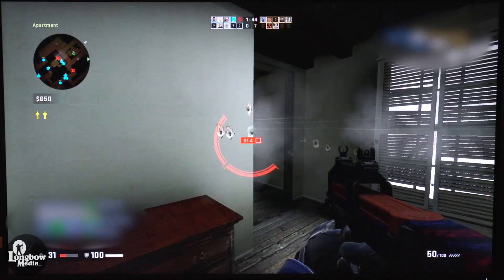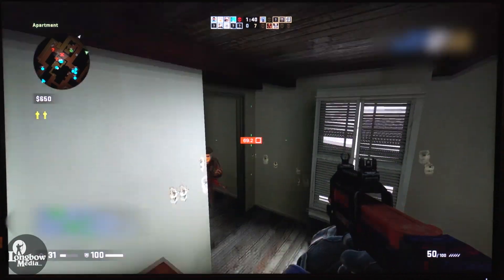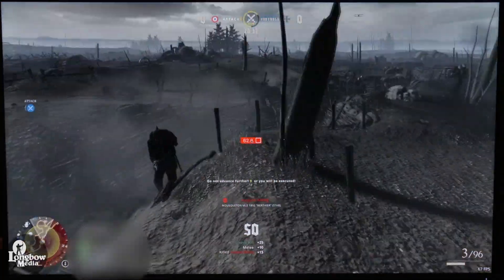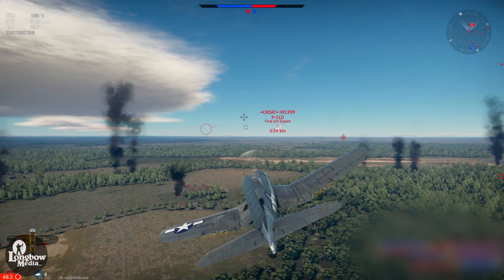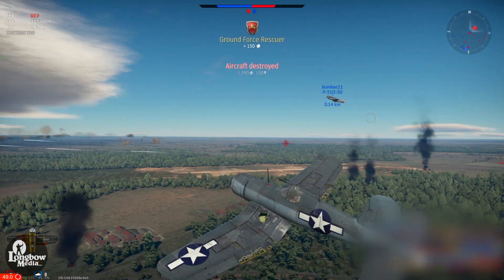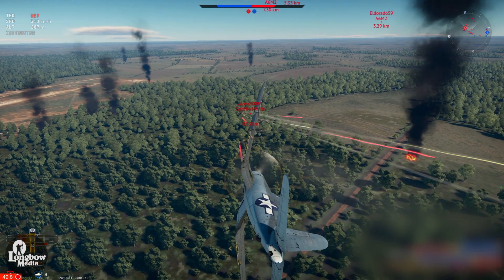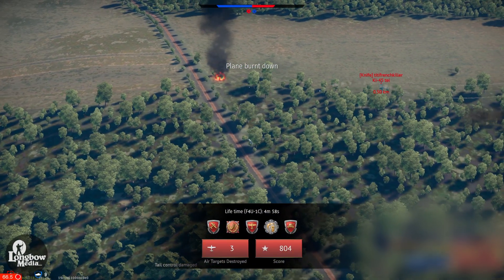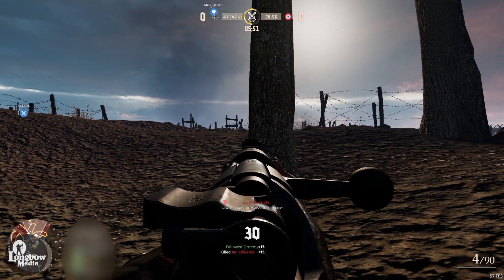My average frames per second in CSGO seem to hover around 72 on the lowest setting, and Verdun hovers around 84 FPS on the lowest setting. For gaming, the computer is about what you'd expect from a Mac — passable, but not amazing. There was a modest improvement that did make the games more playable, but I was expecting to see a bit more of a drastic increase. Again, this probably boils down to the older CPU rather than the GPU.